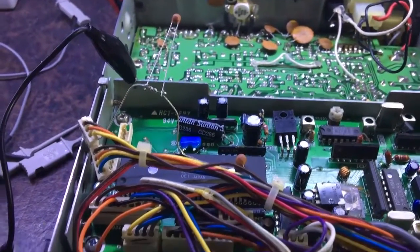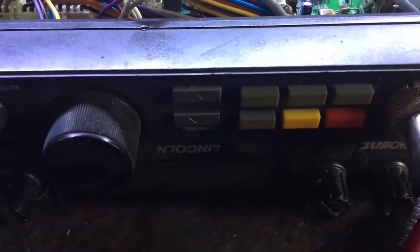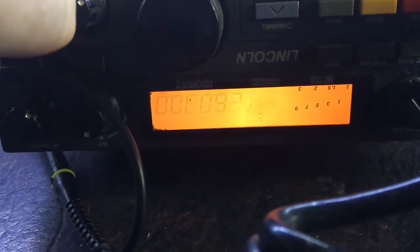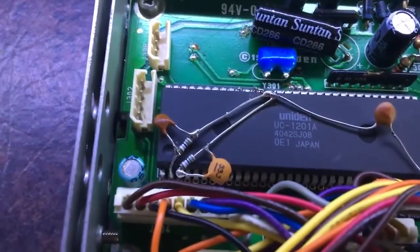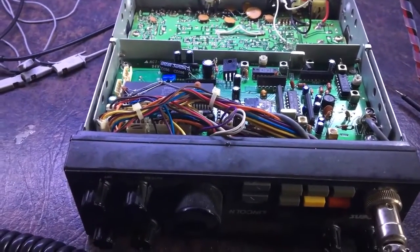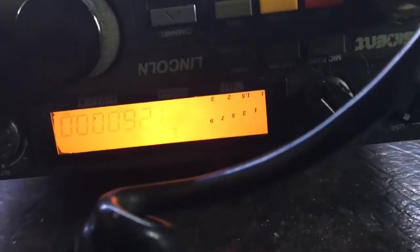Hopefully that resistor and capacitor combination will do the job, and I might have to put it on both pins to stop ringing on both, and hopefully that will stop the display bug. I've now put those parts in — it's less than ideal, but they're in. I have to secure them so they don't move around. With those in there I'm getting measurements of about 0.3 to 0.4 volt ringing, so that's definitely half as much as before. The display is powering up so far every time — hasn't failed yet.